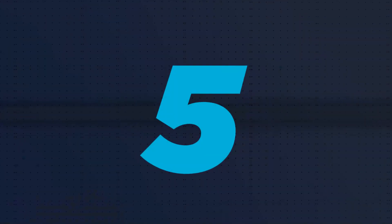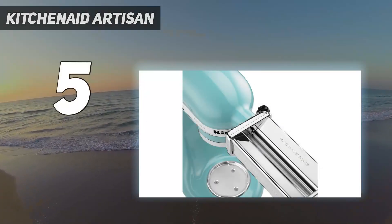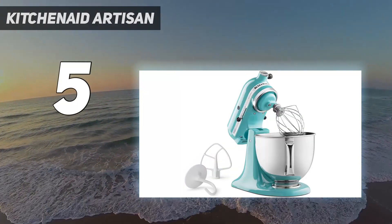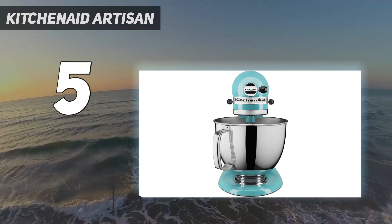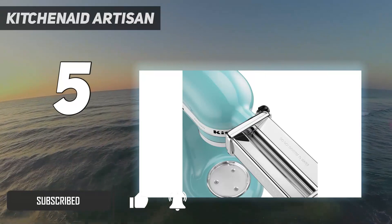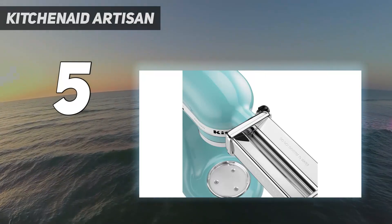Starting at number 5: the KitchenAid Artisan. We've tested this stand mixer quite a few times, and all of the things we've put it through confirm for us why it is a household icon. It's our favorite stand mixer out of them all for its versatility.